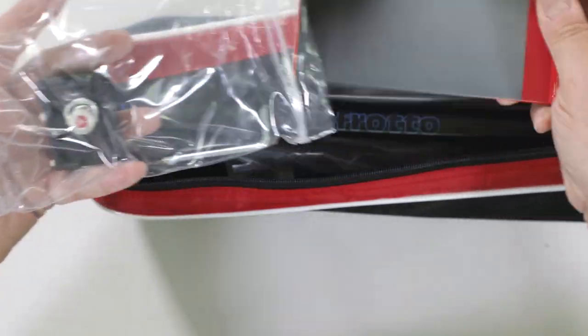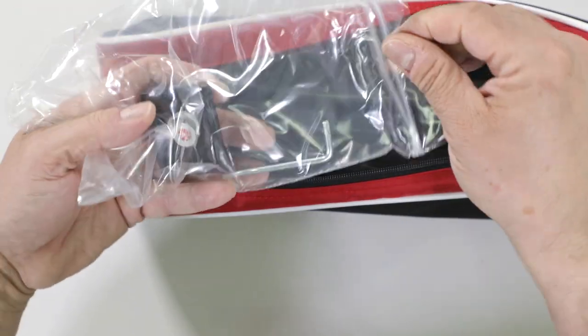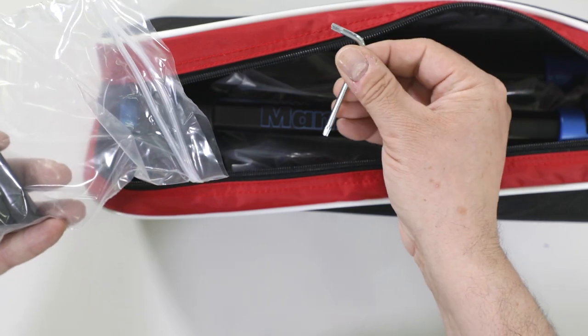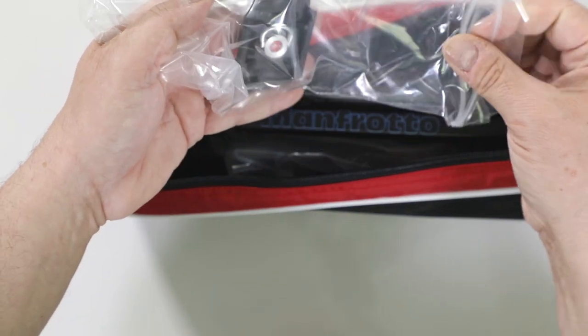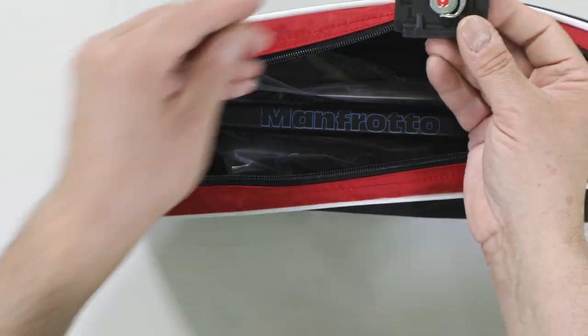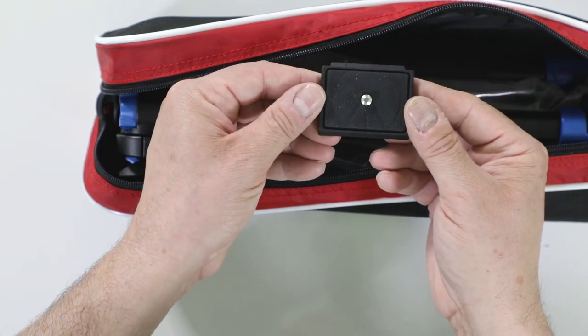Here is some more promotional material that they give you, and of course your hex nut wrench so you can adjust the legs over use, and their quick release plate — which is basically their most popular in their design system, their 200PL.